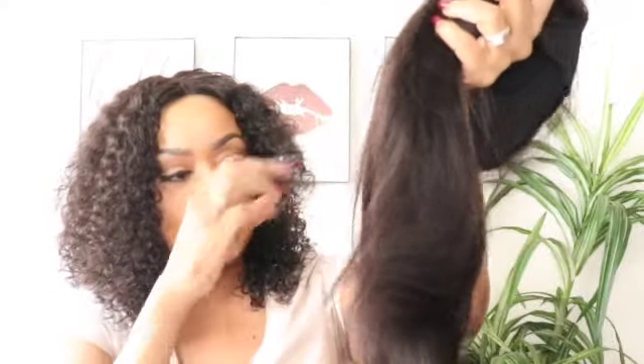Look at it — it's pretty though. It's just a straight wig. I thought it was kinky straight but it's a nice straight texture. Let's get into the specs of the wig.